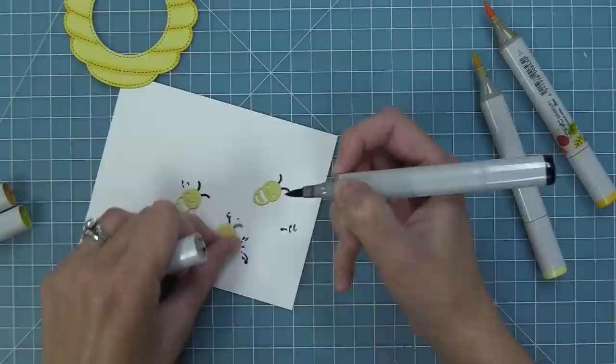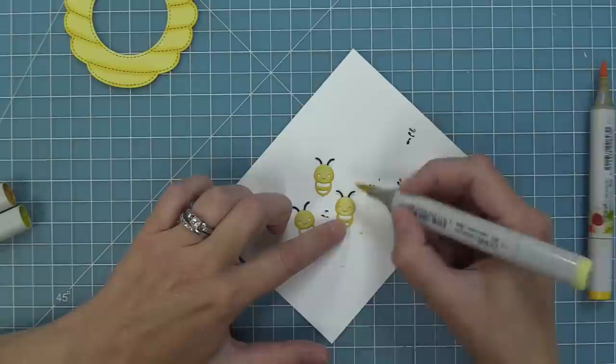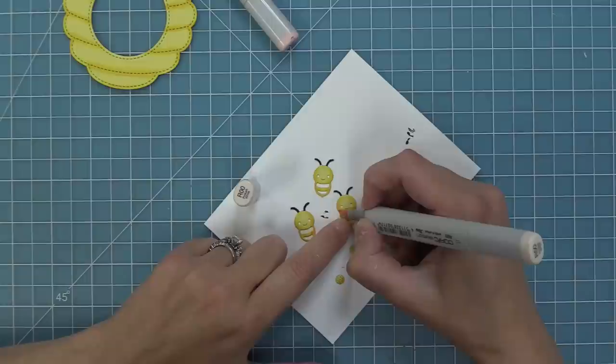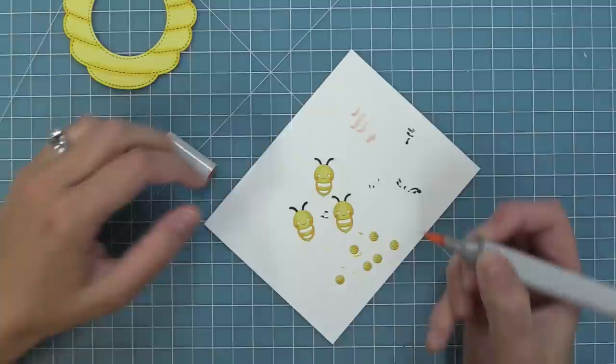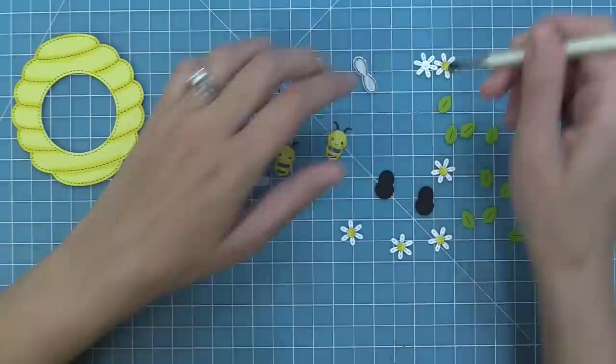I'm going to use the same yellow markers as for the hive to add coordinating details to the bee — darker along the outside and on the stripes, blending out with the lighter marker. I'll do the same for all the little flower centers, and then take a light pink marker to give them rosy cheeks. I die cut a bunch of elements from the Magic Iris Beehive and I'm adding the yellow centers with a touch of marker to the center of each daisy.